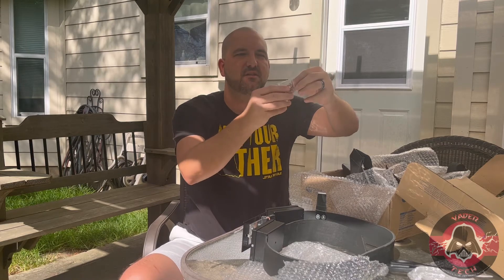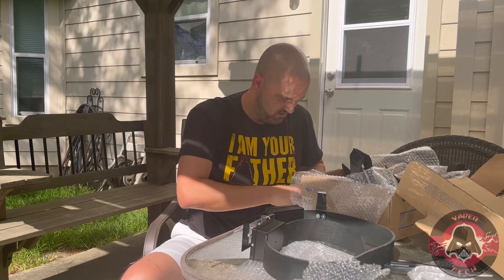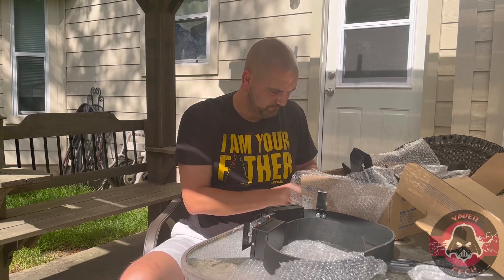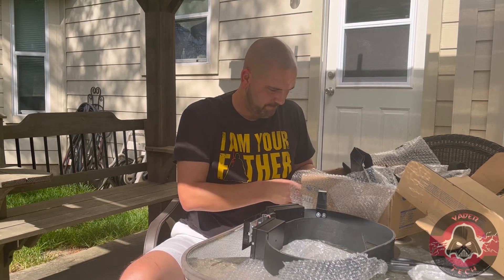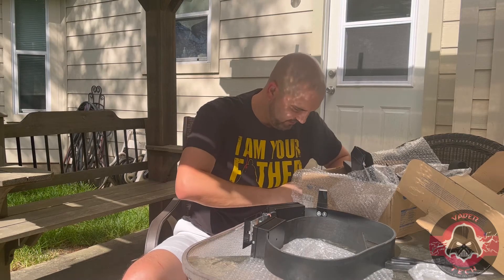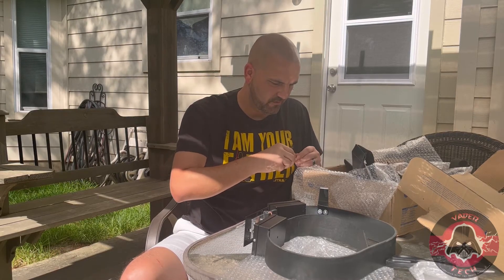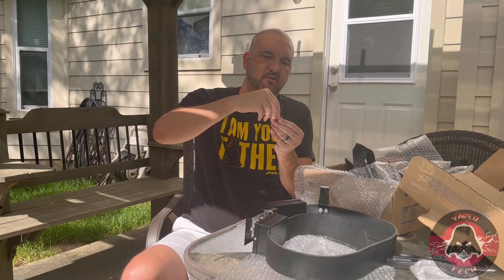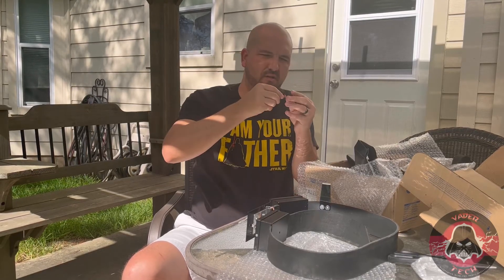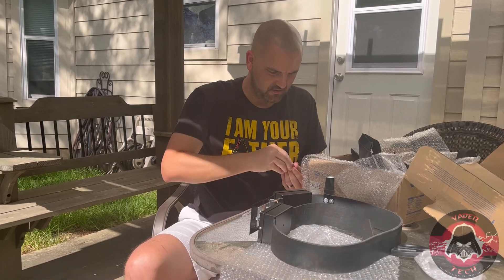Actually, I take it back — here they are. Let me see what he included. I'm going to need a little Ziploc bag to put these back in because they're very small and I don't want to lose them. I can see here he says that these red washers can be removed. You just unscrew this. So this is with the red washer — we unscrew that, take the red washer out, and screw this back in.